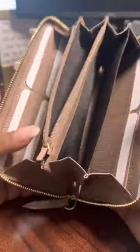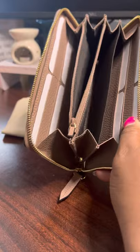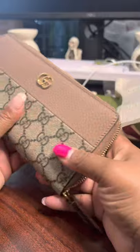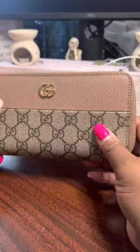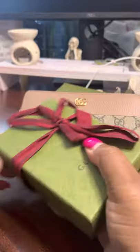It would have been cool if it had the GG supreme canvas in the coin pocket — I think that would be pretty cool. As you can see, this is a pretty big wallet; you can put in just about anything. Let me see if my daughter's phone will fit — I wouldn't put a phone in here, but it will fit. She has an iPhone 12, so it would definitely fit if you wanted to run into a store quickly. It does not have any outside pockets; I would have loved to see a pocket right here for easy access to cash. I want to do a side-by-side comparison with my key case that I ordered — I brought it back out of the closet to show you what it looks like side by side so you can see why I ordered this wallet.